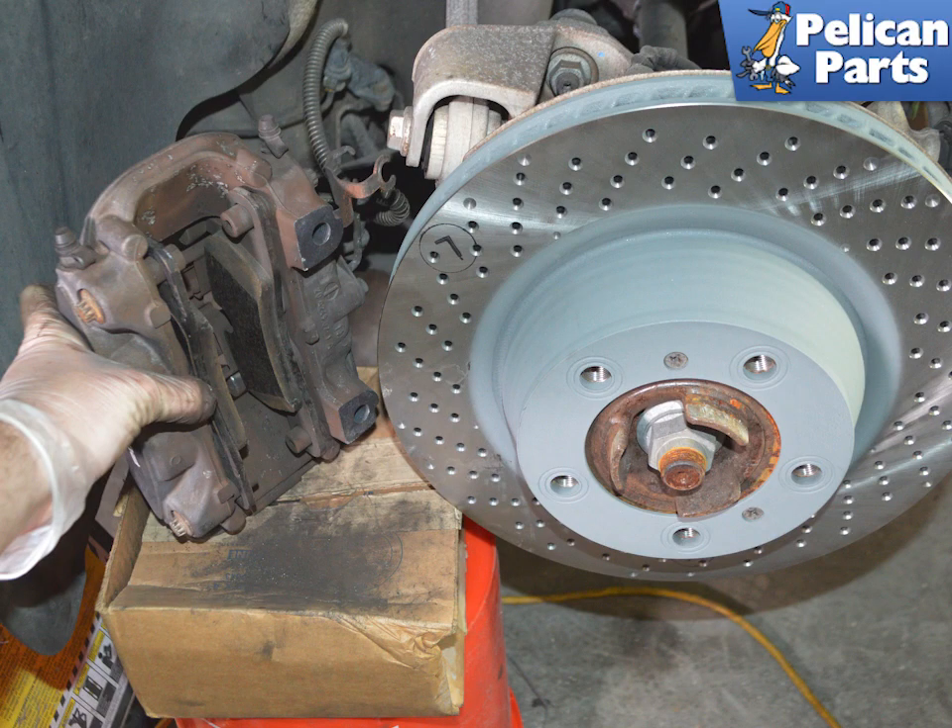Once the caliper can be removed from the rotor, you will need to handle it carefully so as not to stress or damage the brake line. Never let the caliper hang by the brake line. If the brake line snaps or starts to bleed, you will need to replace the line and bleed the system. If you are leaving it connected to the line and just installing new rotors, you must support the weight of the caliper with a rope or hanger.